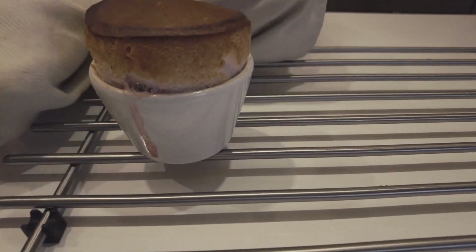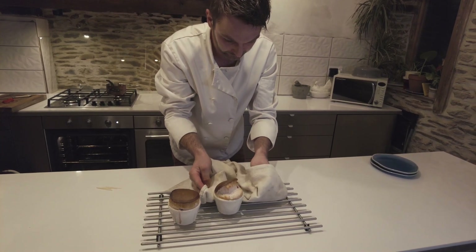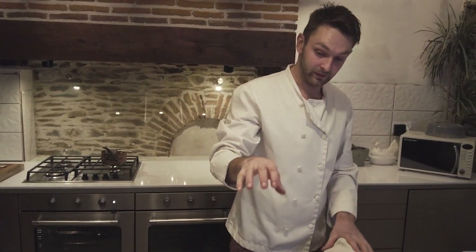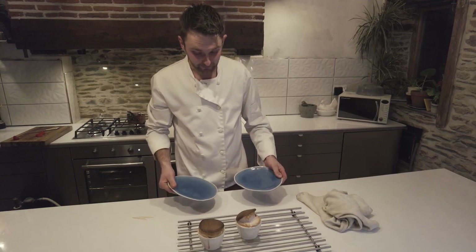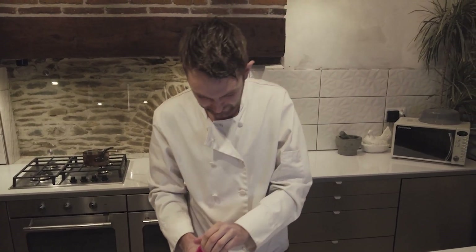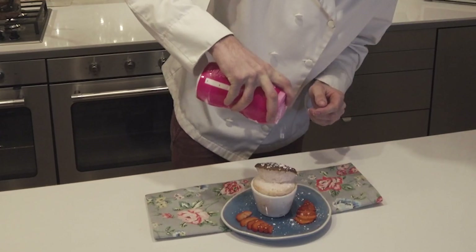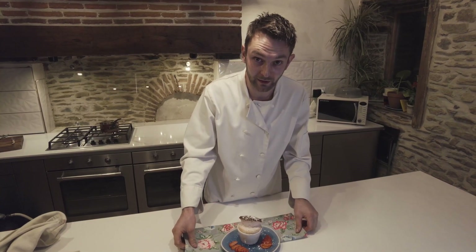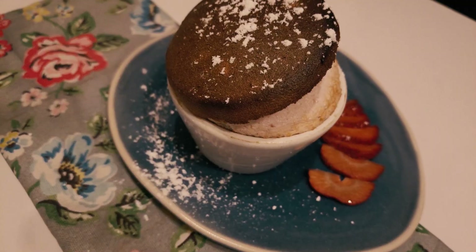Just look at that — perfect. And another one there; that one's gone off to one side a little bit but that doesn't matter. Now they're out of the oven, you want to serve them pretty much as soon as you can. We're just going to garnish the plates and get them out quickly — a quick dusting of icing sugar on top. Those amazing strawberries in the middle will be full of that liqueur. It should be light and delicious, not too filling — just a nice end to the meal.